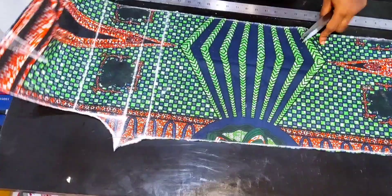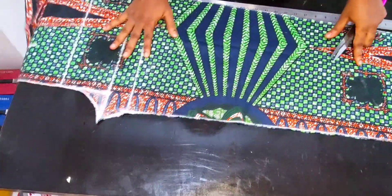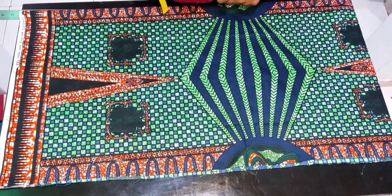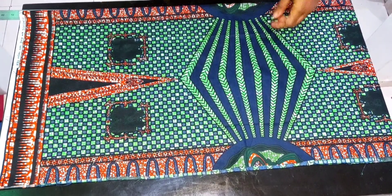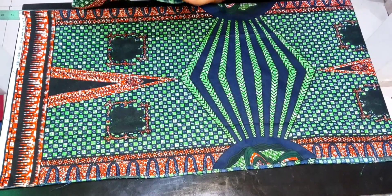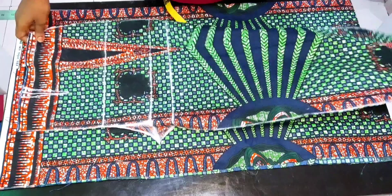After cutting out, this is what we have. I'll be using this front panel now to cut out the back panel. I have this fabric cut out already and it's in a fold of two. I make sure this fabric is wider than my front panel and also longer.